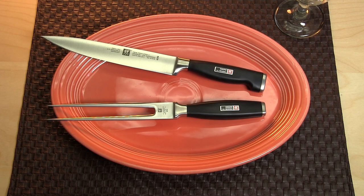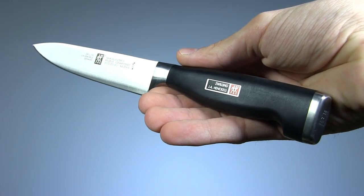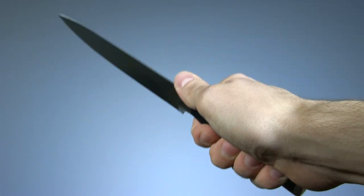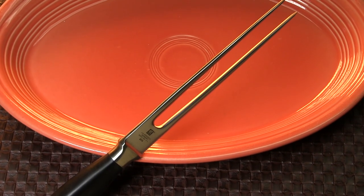Almost as comfortable is the Zwilling J.A. Henkels 4 Star 2 kit. This is my second favorite of the knives as far as handling, thanks to the high-impact propylene handle and superior balance. The fork is 6½ inches long in this set.